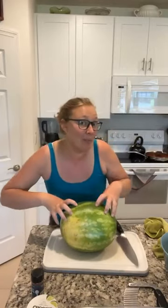Hello everybody, it's me Jessie with Pampered Chef, bringing you all things fun and pretty from right here in my kitchen. Today we're going to cut up a watermelon and make some watermelon fries, so let's get started.